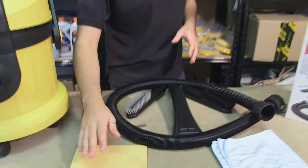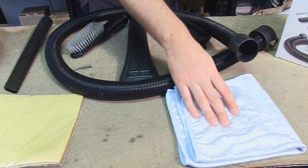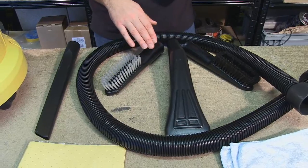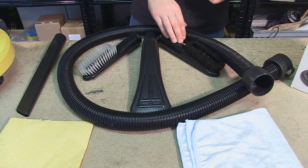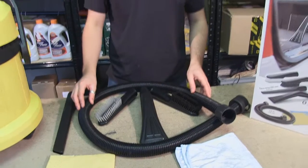The kit includes a chamois leather pad for cleaning windows, a microfiber polishing cloth, an extra long crevice tool, a hard bristled brush for cleaning the carpet and upholstery, a soft bristled brush for cleaning the dashboard and plastics, a wide ended nozzle and an extension tube for making sure the kit is really easy to use.